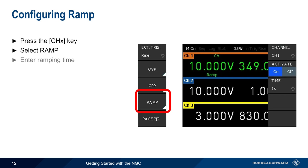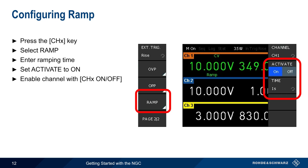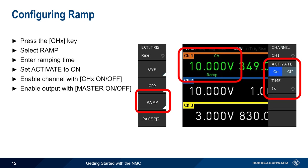Next, we enter the ramping time. In this example, we've set the time to one second. We then set activate to on, and enable the channel using the channel on-off key. To start the ramp output, we press the master on-off key. In this example, the NGC will ramp its output voltage on channel 1 from 0 volts to 10 volts over 1 second, after which output voltage will be a constant 10 volts.